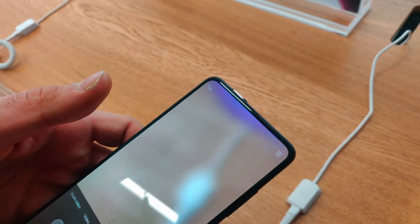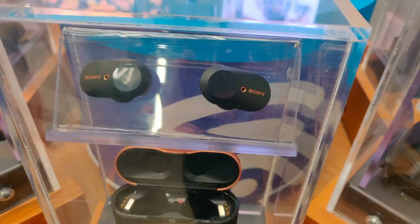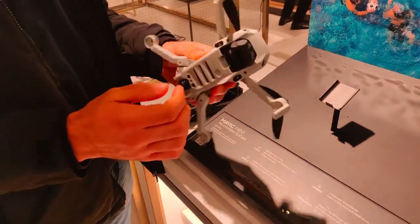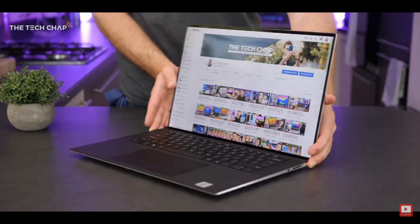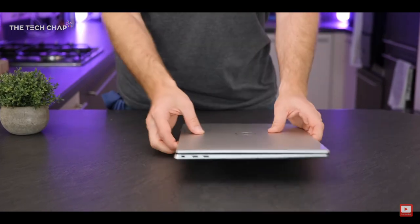This is R2D Tech and we're back again with another review today, this time about the new Dell XPS 15 9500. The Dell XPS 15 has always been a fierce competitor with Apple's MacBook Pro, and this year is no exception. We're getting some great updates to the design as well as the specs, so let's get into it.